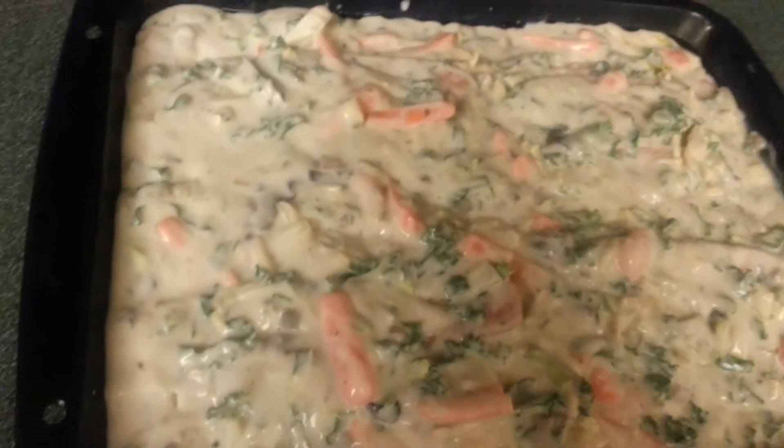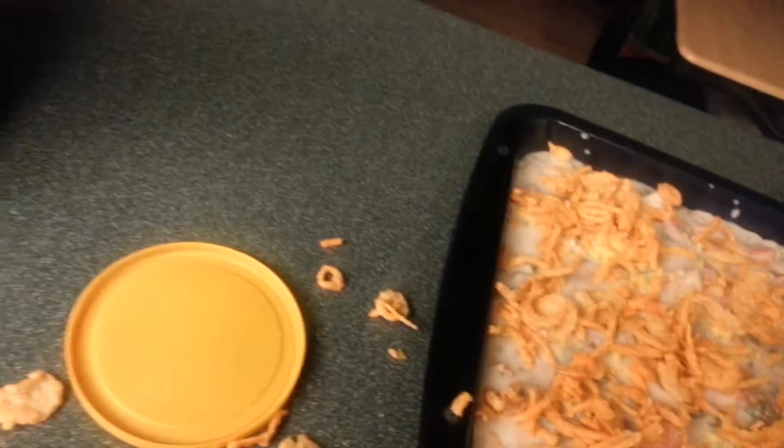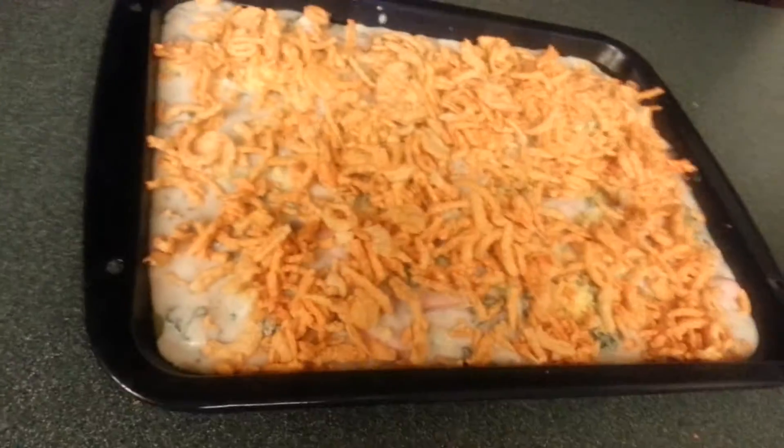We are going to do something else here in a minute. Let me catch my breath. With that, we have some grated cheddar cheese on top, and we are going to sprinkle the fried onion ring mixture on top of this whole incredible mess we are making. We are going to put this in the oven — the onions absorb a lot of the soup, but the whole soup mixture is going to cook into the sausage and the veggies and all that. Into the oven at 350 for 30 minutes.